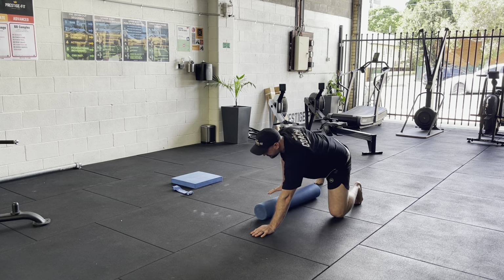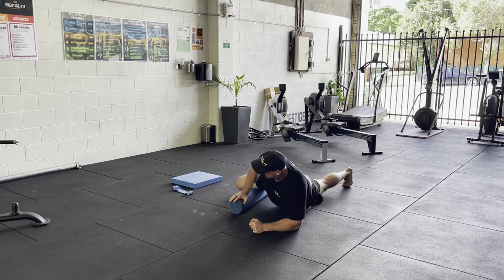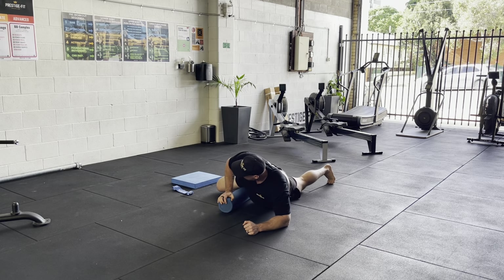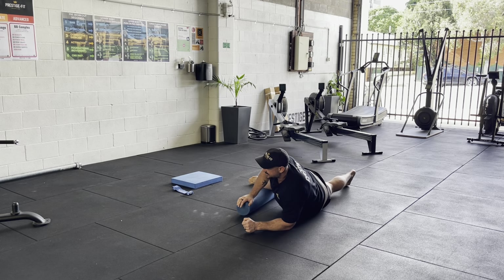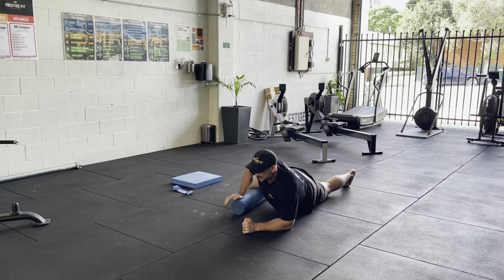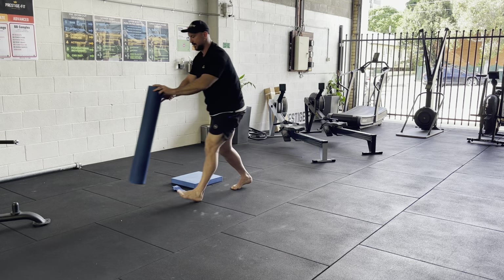That'll do on that side — we're going to swap over to the other side. Leg out on the angle like this and you're just rolling into the adductors, trying to find those little sore spots, getting right up into the knee if you need. Found a little sore spot — just rocking back and forward into there, bringing awareness to the adductors. That's the end of needing the roller.